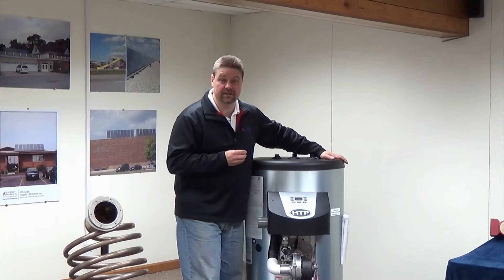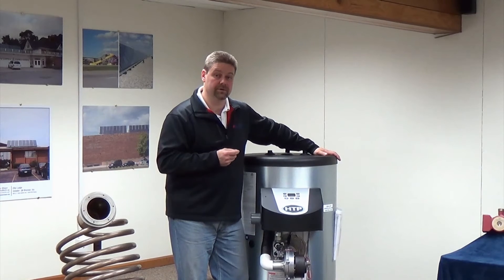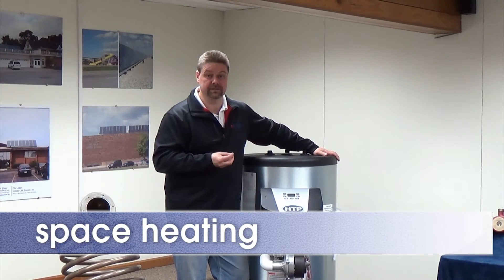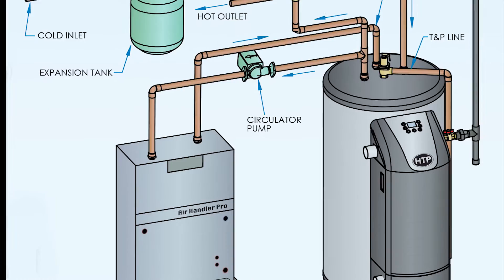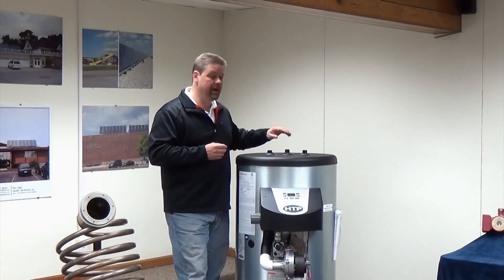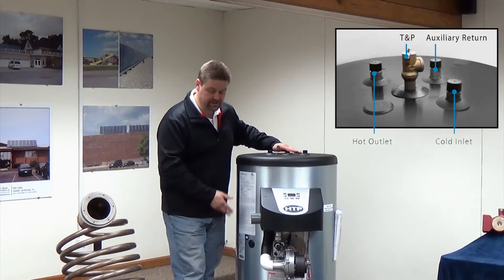The last feature I'd like to talk about is the ability for the Phoenix LD to achieve 160 degrees supply water temperature. What that does is allows us to do space heating in combination with our domestic hot water. We simply take a T out of the hot side, run over to our air handling coil, and then return the water through the auxiliary tap on top of the tank which takes it down to the bottom.